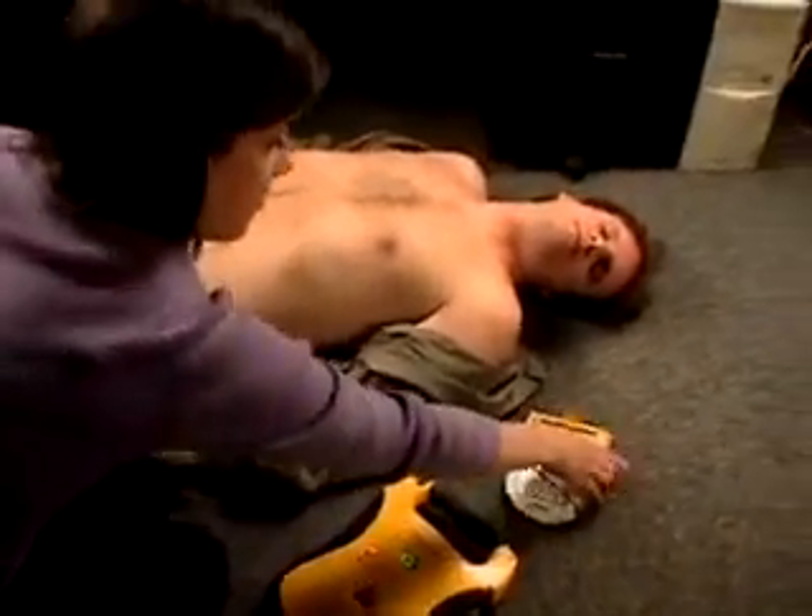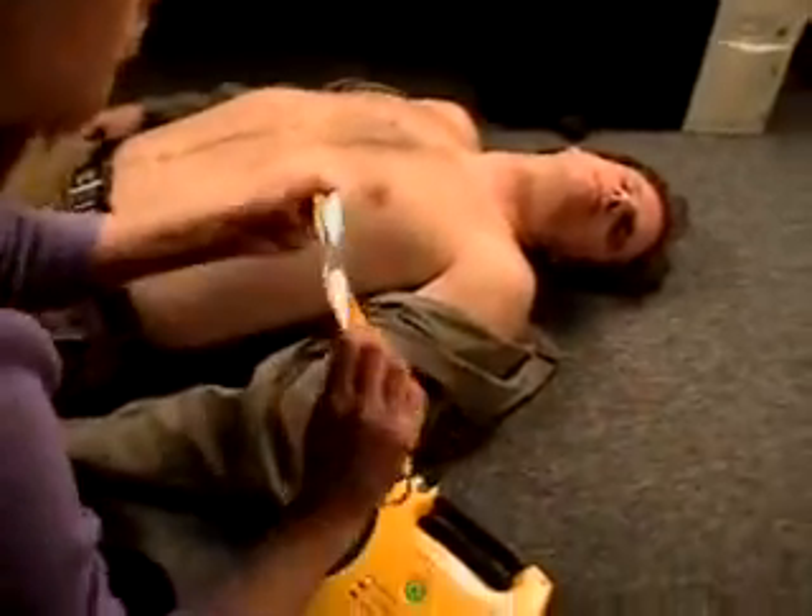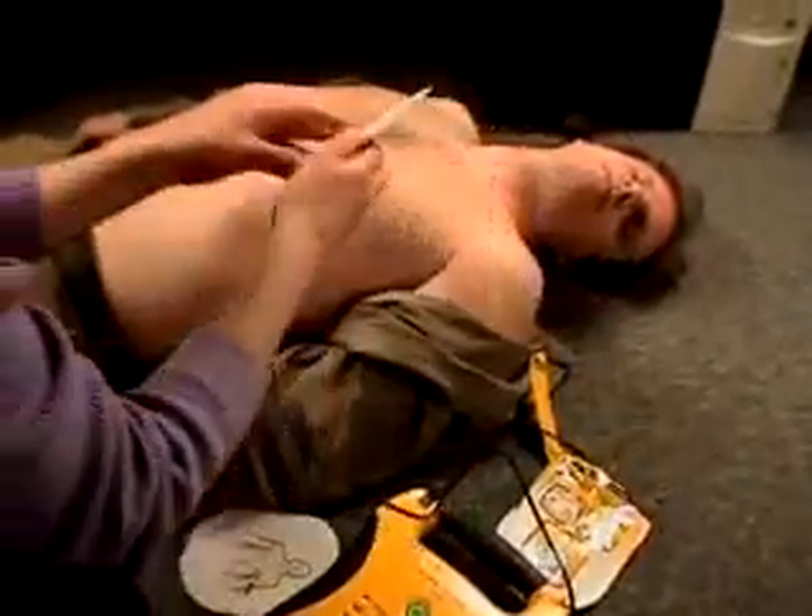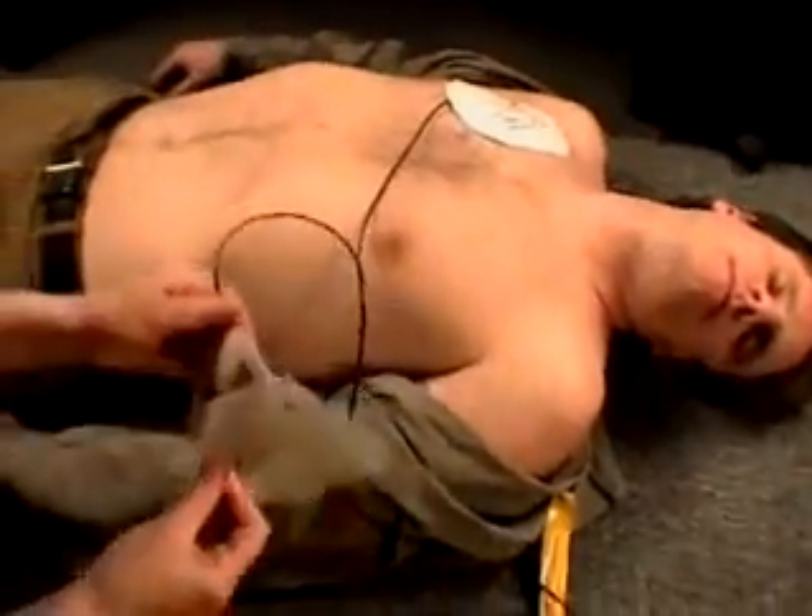Apply pads to the patient's bare chest. The Lifeline AED is designed to be so simple to use that virtually anyone can save a life.